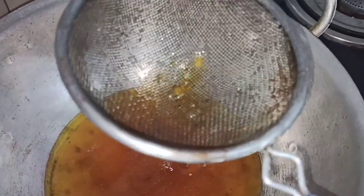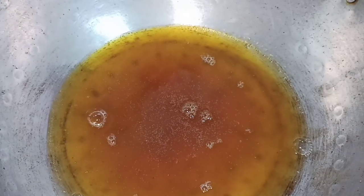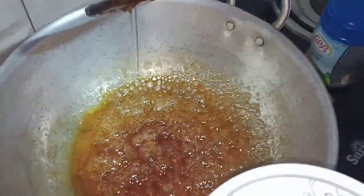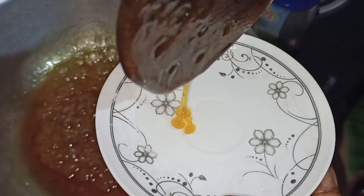I am ready to make a pot. Now I will put the pot on. We will put the drafts in the pan.